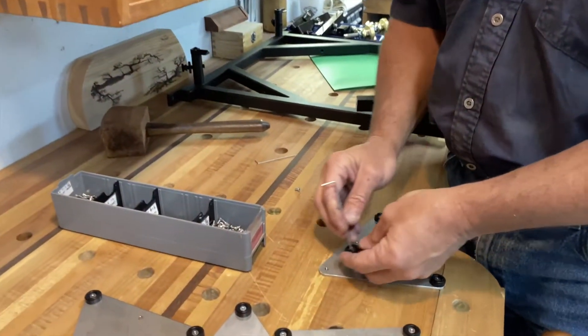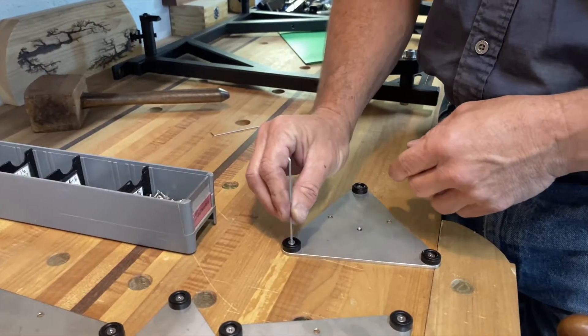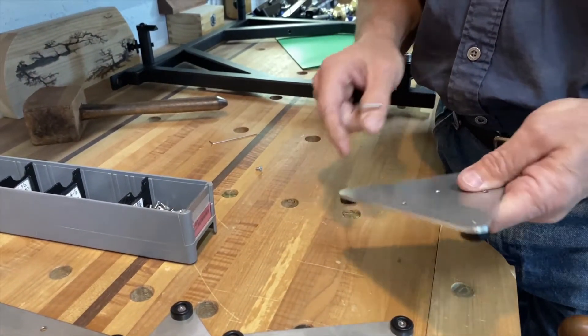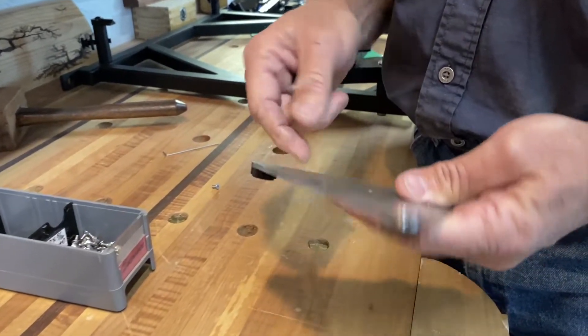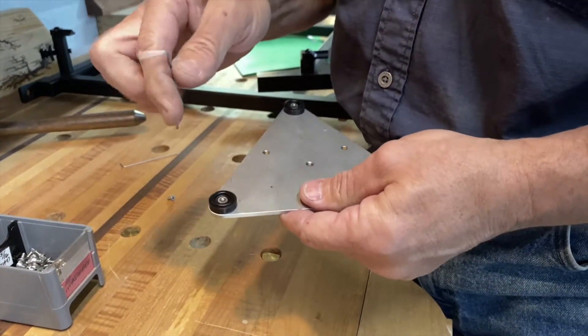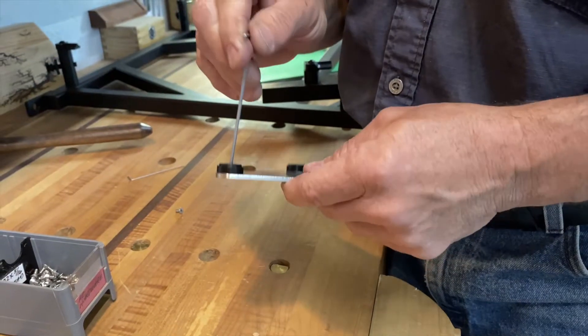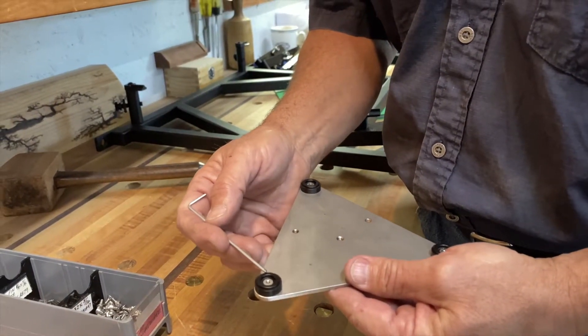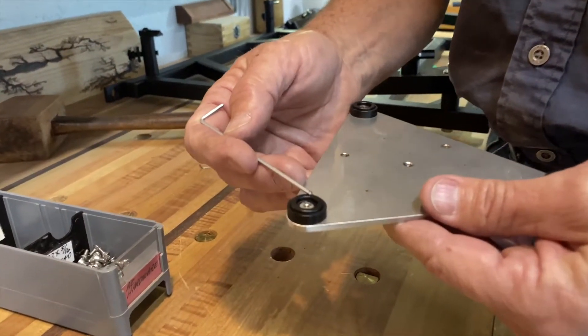We take our Delrin mirror support pads and mount them with a screw — these triangles are threaded here and we have a flat head screw in there. This raised surface right here is what contacts your mirror.